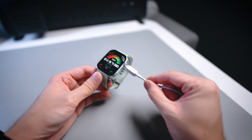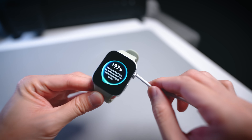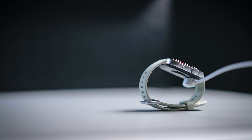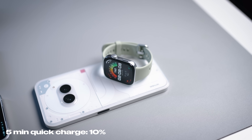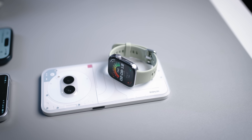Battery life is also worth mentioning. You can get up to 10 days of battery life on this model, and it charges fairly quickly. I let the watch die completely and it took about 60 minutes to charge from 0 to 100 percent. You can also do a 5-minute quick charge to get a meaningful top-up. Overall, the charging is very fast and the battery life is good enough for many days of use.